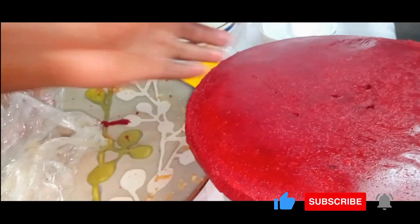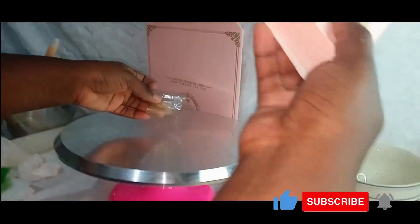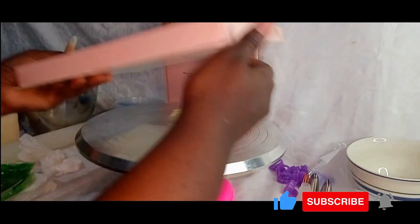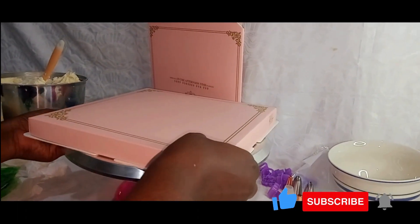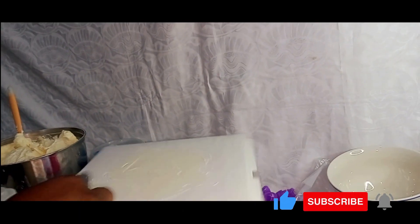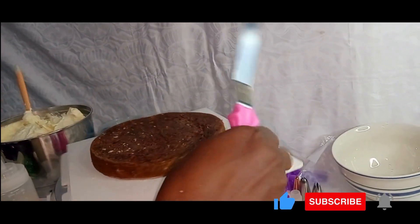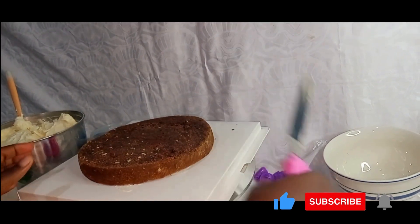I set it aside and then remove the red velvet cake from the clean film wrapping as well. So these are our cake layers. We then begin by tearing some solution tape and placing it into the middle part of the turntable. I place onto it the cake board, then remove the top part of the cake box and add some frosting to the cake board after cleaning it with a tissue, then smear it nicely with the offset spatula.